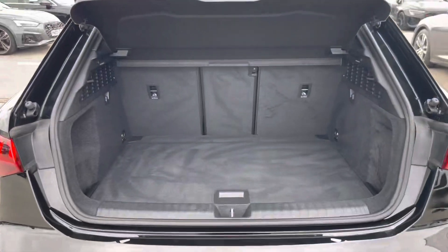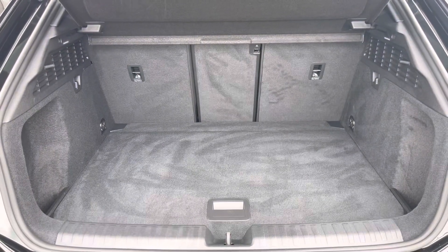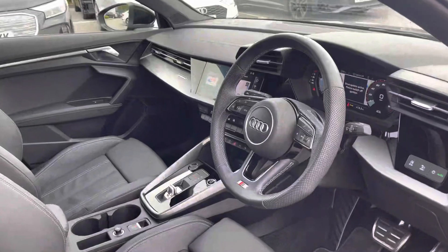Taking a look in the boot space, it definitely does not disappoint — it's really huge for a compact hatchback and the seats can fold down. In the back of the car for passengers, it's extremely comfortable with the added armrests and isofix points.